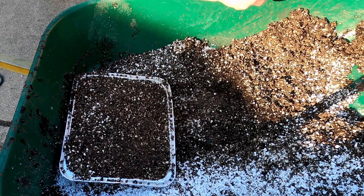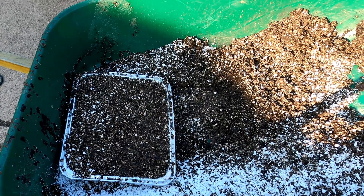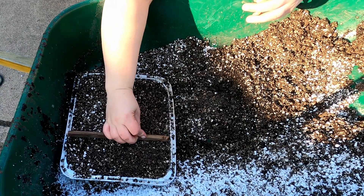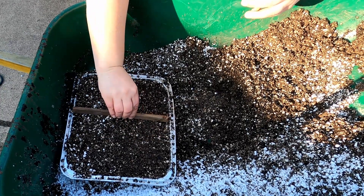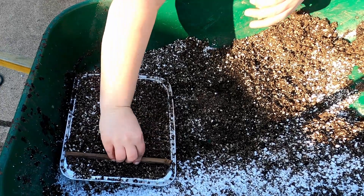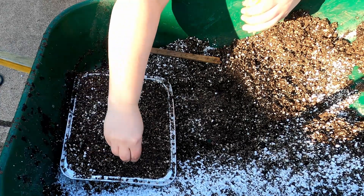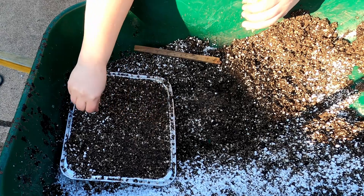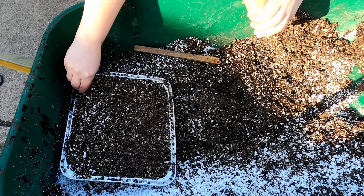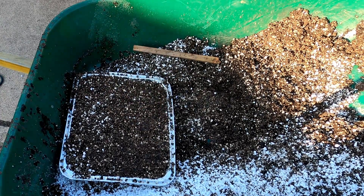I want to plant some dill. This is seed that I saved from the garden last year — smells amazing. All I'm going to do is get a stick and make a row. The only reason I do this is it helps me know where to look for germination — you can just sprinkle them across the surface, but this helps. I'll take a pinch and just sprinkle it along that row.